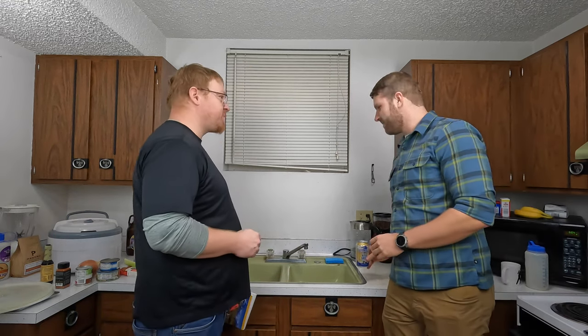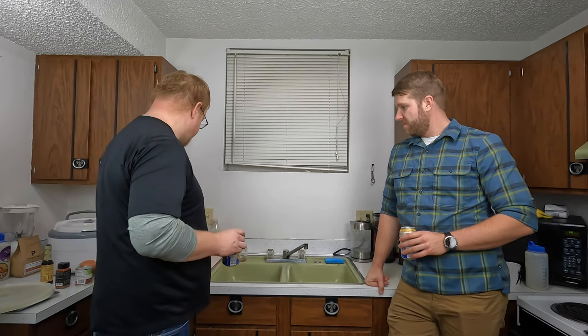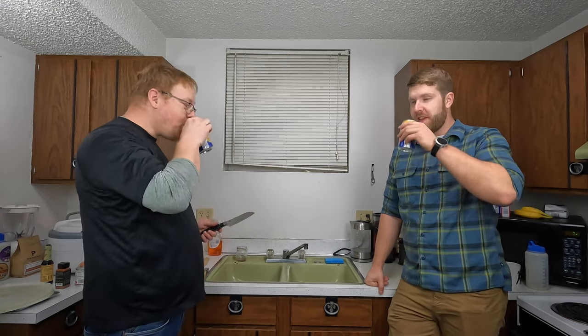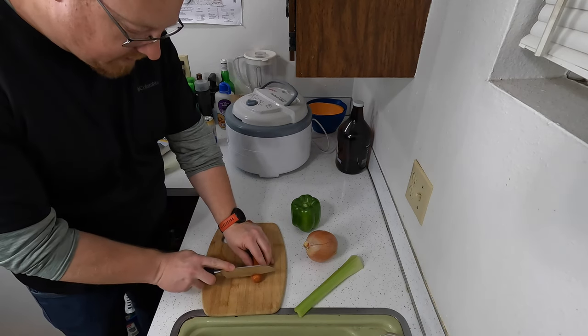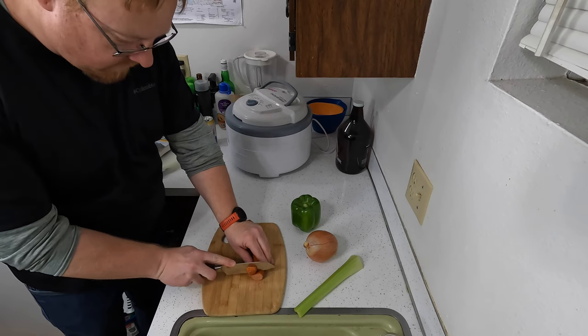So I guess the next part is to start chopping, because what better way to spend an evening than chopping things up while drinking alcohol? Nothing wrong with that. First thing's first, we're going to do some dicing. First up: the weird-name sausage, thinly sliced.